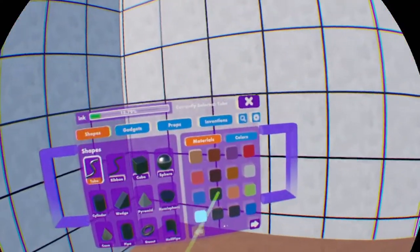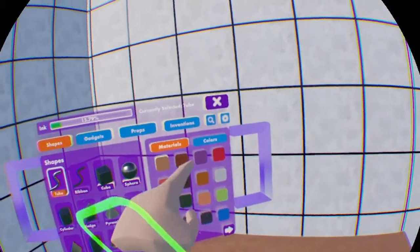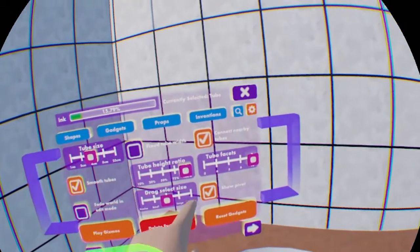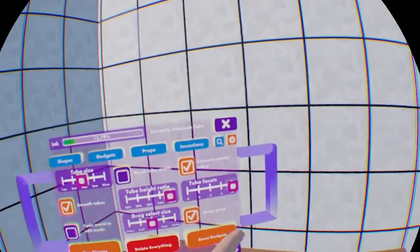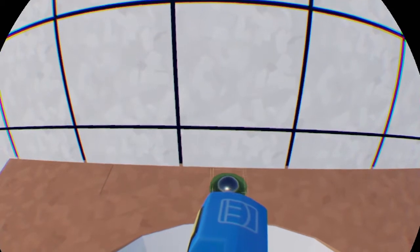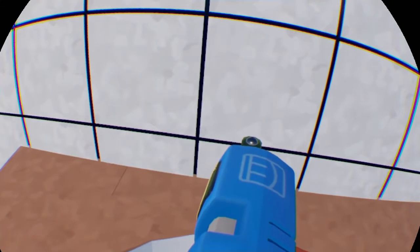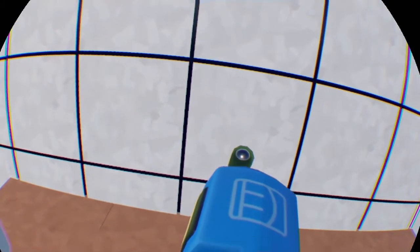I'm going to use a tubing and we'll be using a shiny metal. Whenever you go over to settings, you want smooth tube on and connect tubes as well. Basically we're going to center it like this and then start off gradually building it up more upward, then moving it to cover it a bit more outward.